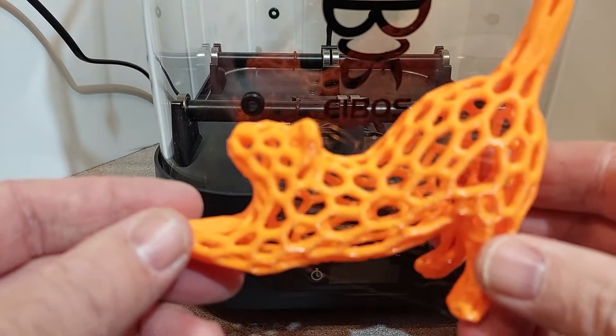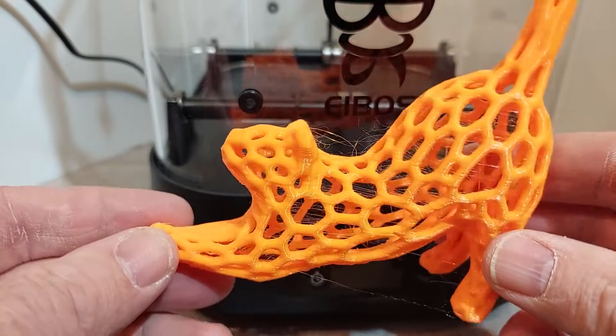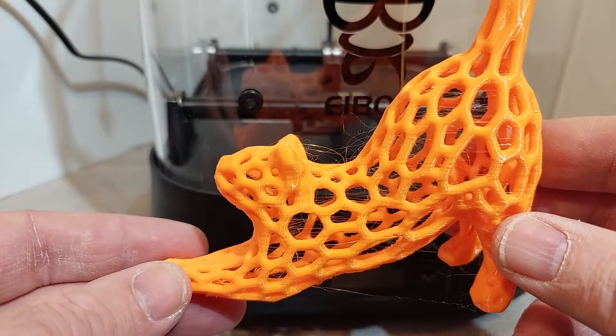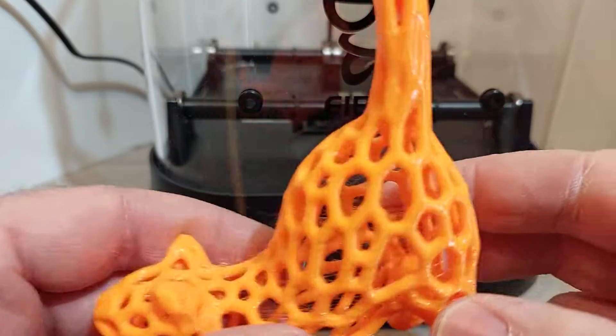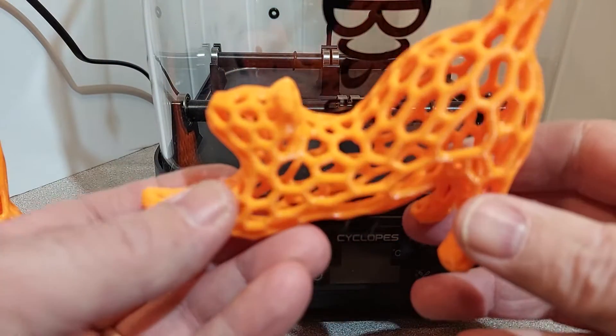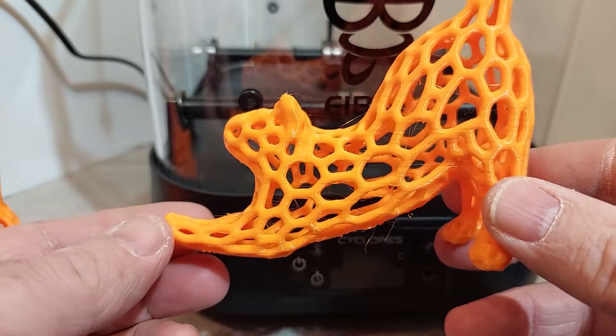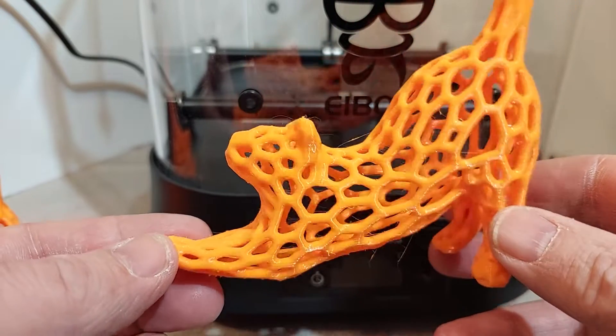I did the same thing with the orange filament. As you can see, before drying there's quite a bit of stringing — and this roll has been sitting on my shelf for probably about six months or so. And now the after: you can see it's much cleaner. Again, still a bit of stringing, but that's an untuned profile.